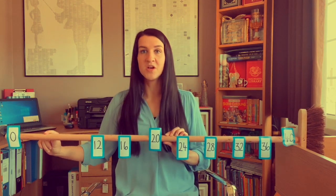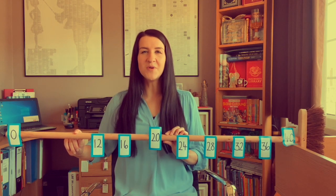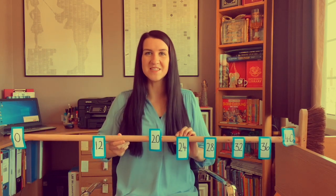Start our count at zero. One lot of four is four. Double four is eight, so two fours are eight. Double eight is... double eight is 16. So four fours are 16. Okay, getting a little bit more exciting now.